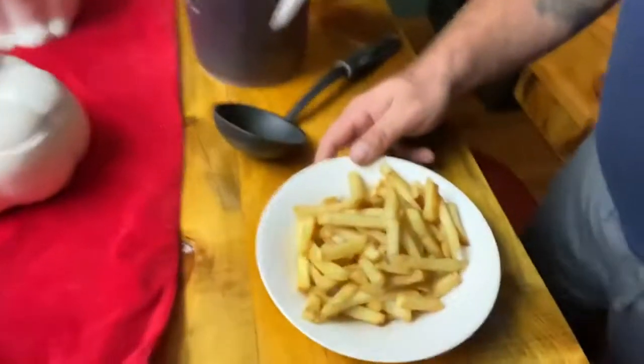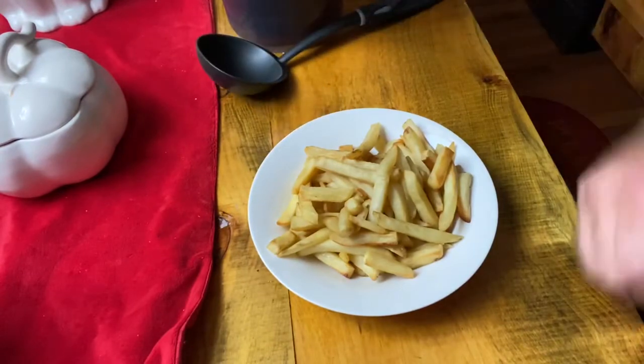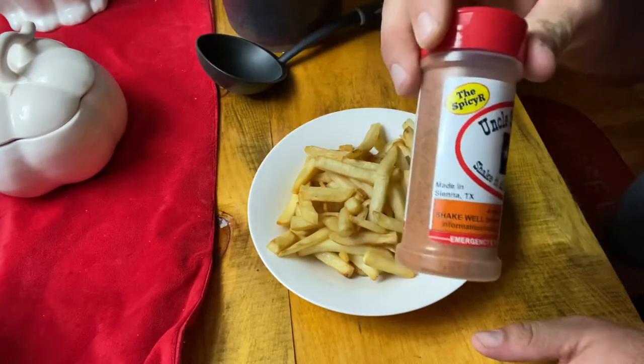All right guys, the fries are done, so let's put this together. Here we go — got a bowl of fries, season them up with Uncle Steve's Shake, the Spicier.